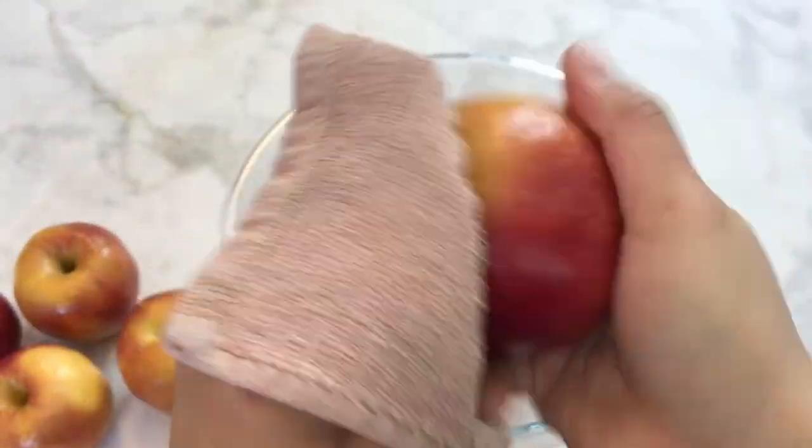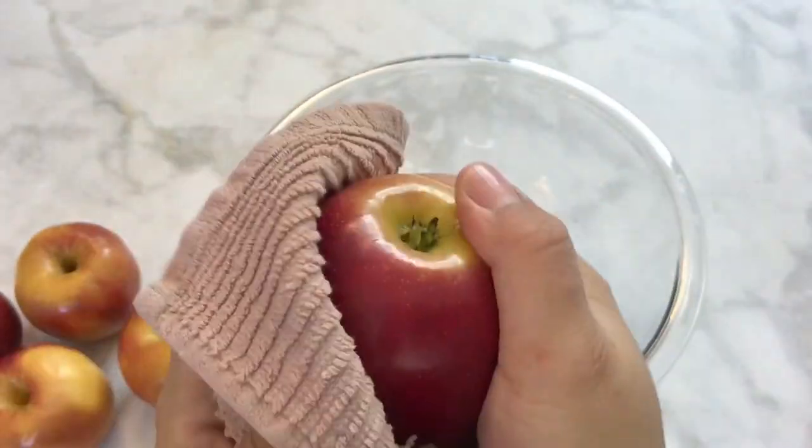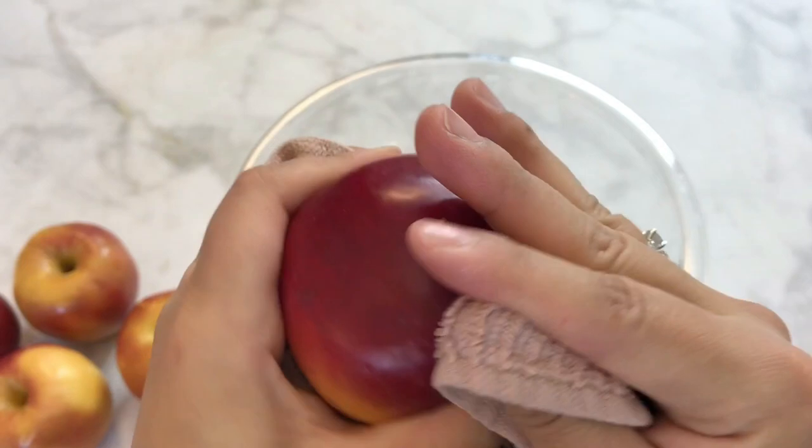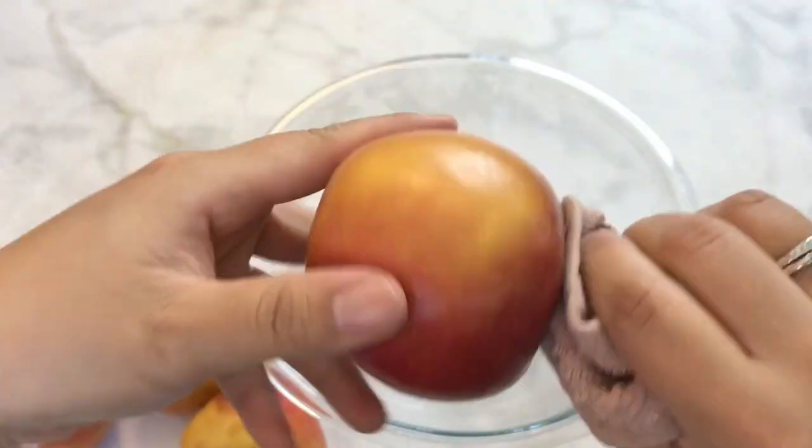After finishing that step, I submerged my apples in a clean bath of water and wiped them with a completely different towel to make sure they were clean and dry for the next step.